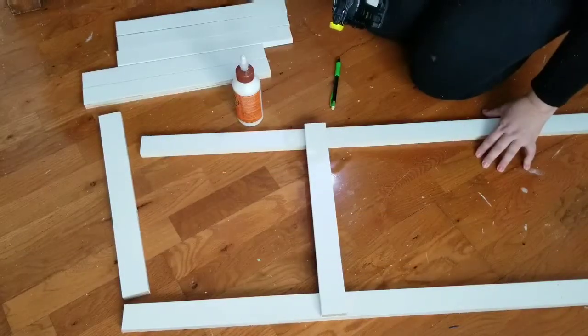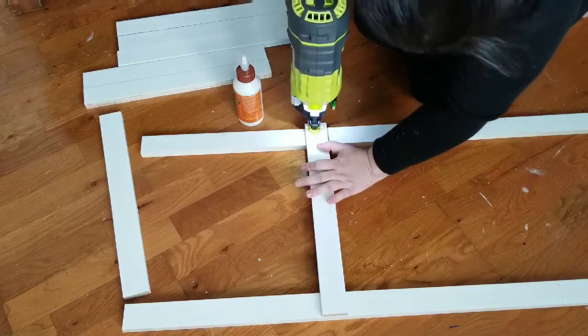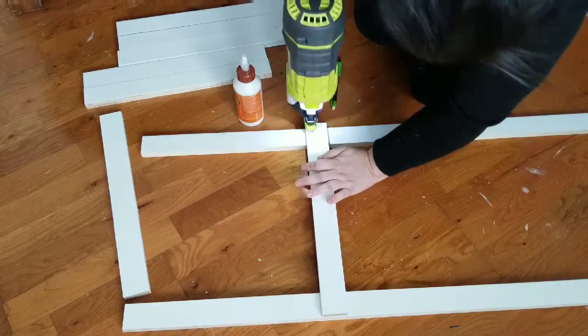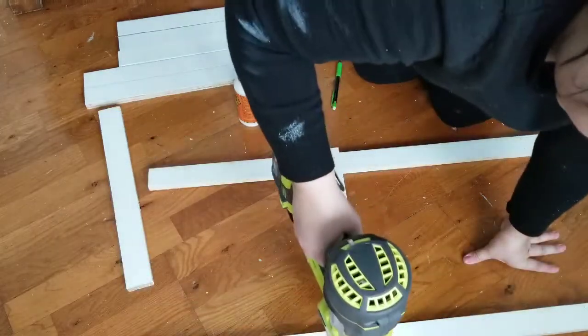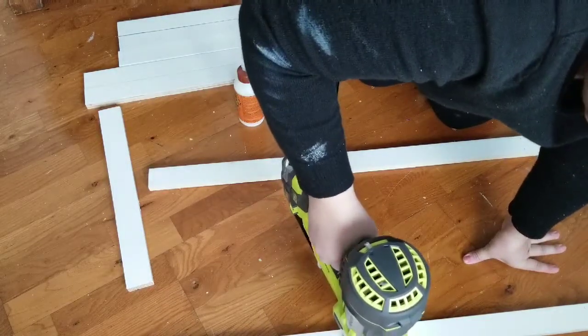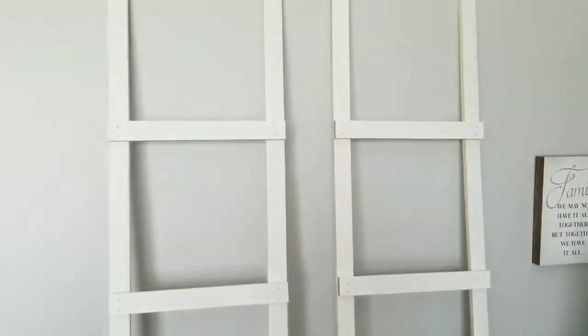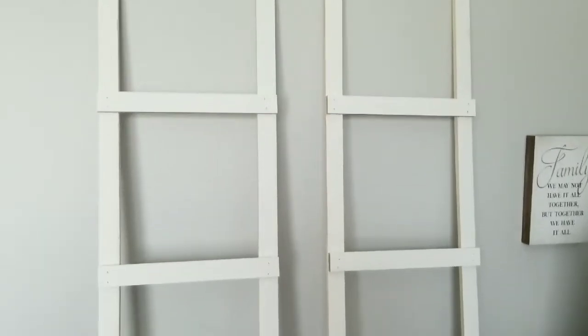I used some wood glue and some brad nails. This is what they look like so far and they're just identical ladders.